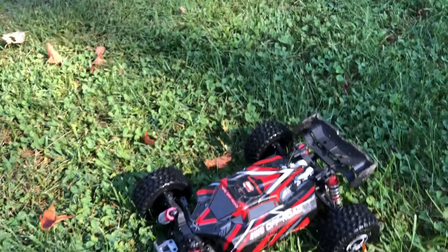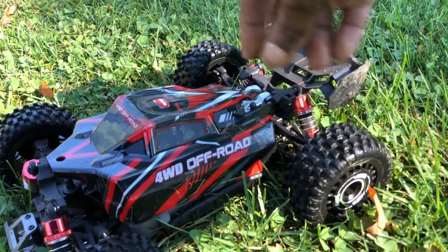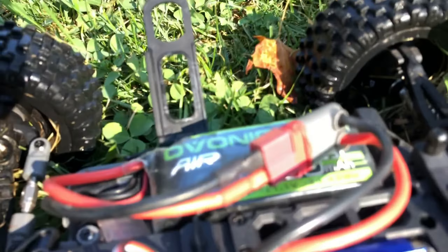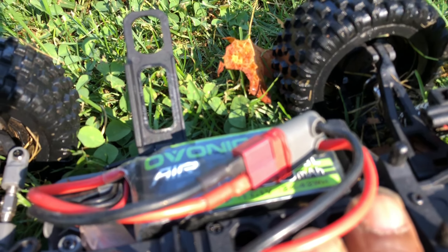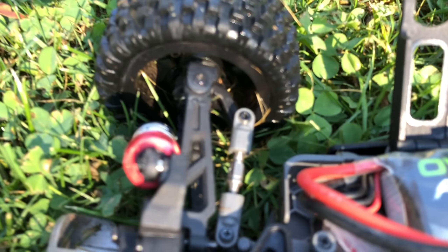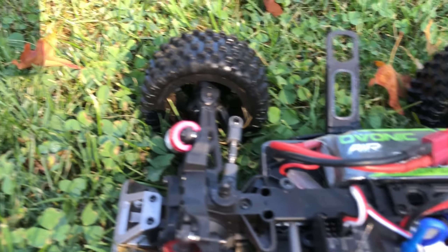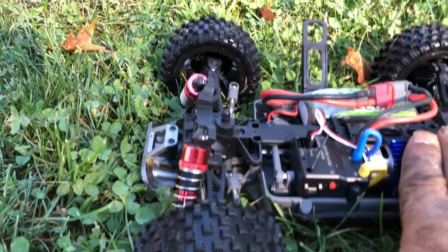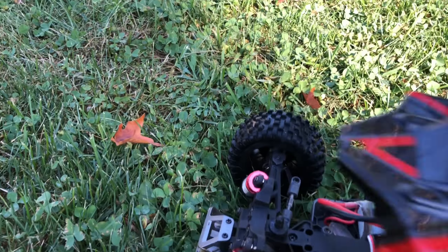I'm going to open this up and see how hot this motor is getting. Let's check this motor. You can see the 3S is in there. It's warm, guys — it's warm. Not the same as it was on 2S though — it's pretty warm. I'll let it cool off for a minute. That's a quick run — it can run the 3S lipo. It took it. Like I said, it's warm, but it's not overheating or smoking hot. It's warm, so keep an eye on it. It's running 3S, but it can take it.